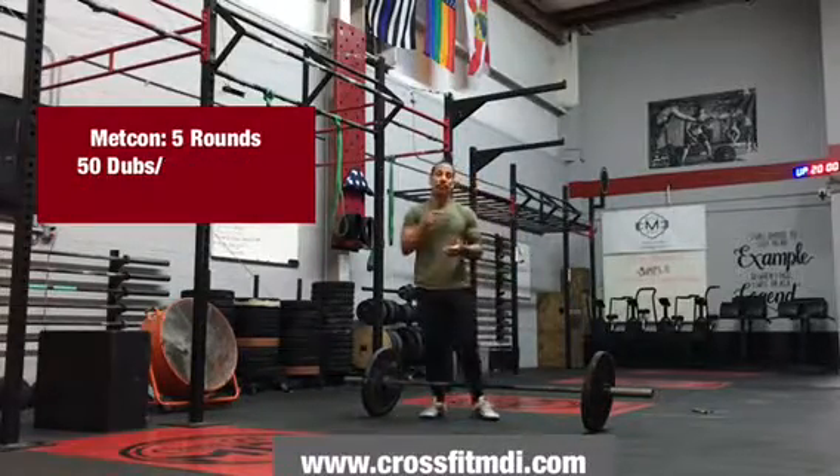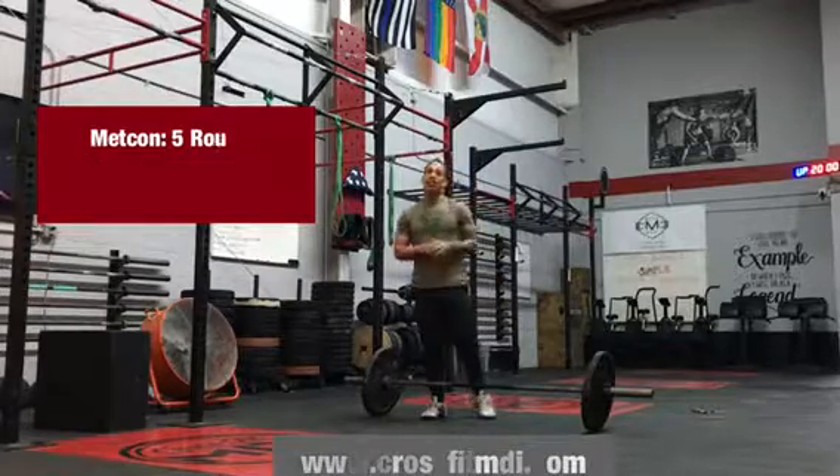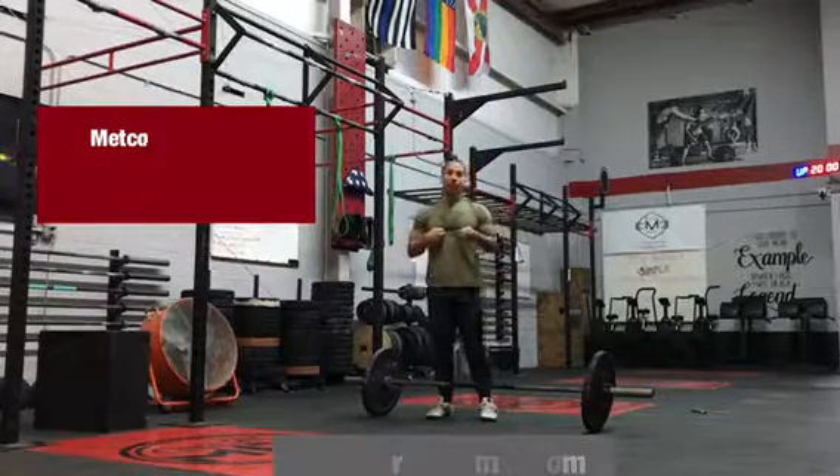I hope to see you today at CrossFit MDI, preserving the sexy palace, a.k.a. God's box — your box's favorite box, or your coach's favorite coach. I hope to see you next week.